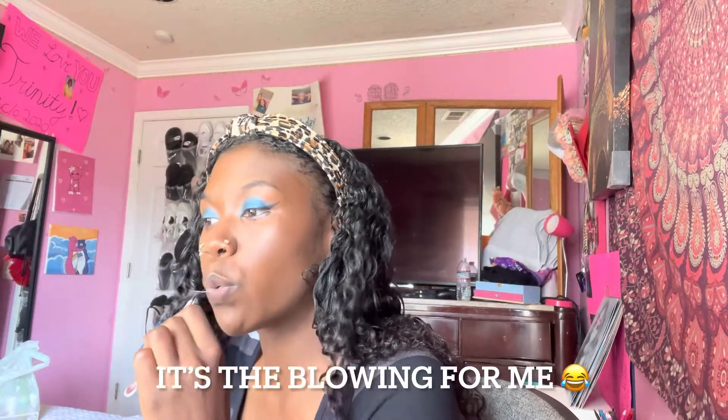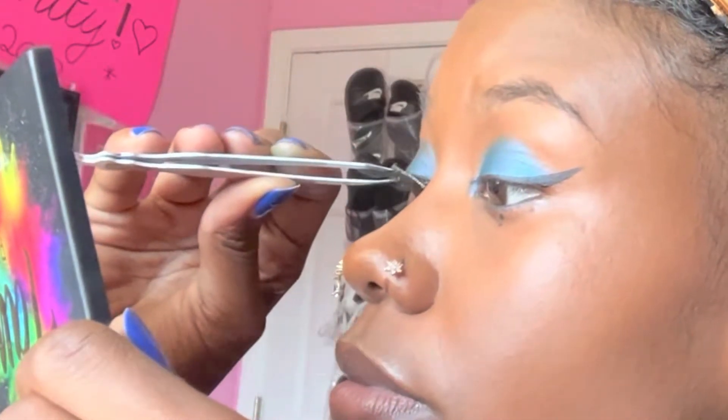I'm gonna try to do these lashes on camera and if I fail, I'm sorry — this is hard. These are my lashes, very simple, not too exotic, because I want y'all to still see the eyeliner when I put them on. We're gonna try and see what happens — I'm scared. Clearly I just failed, so I don't want to spend too much time showing y'all this. I'll come back once the lashes are on — I'm sorry but it has to be this way.